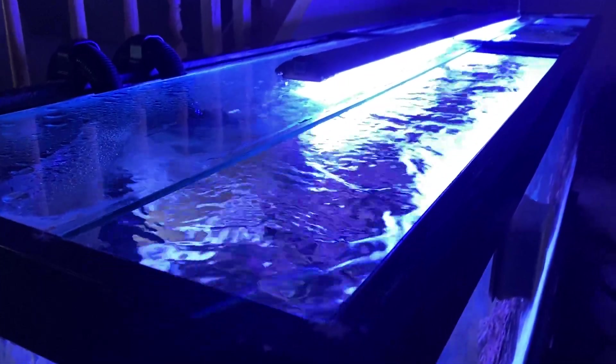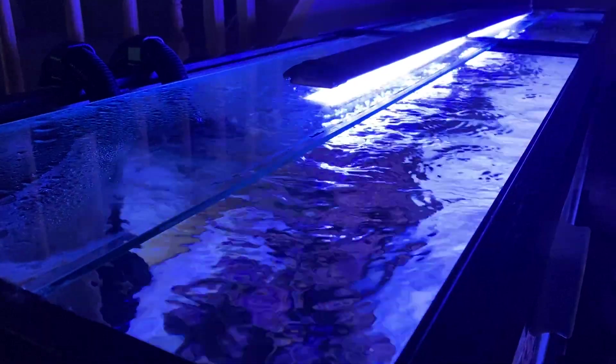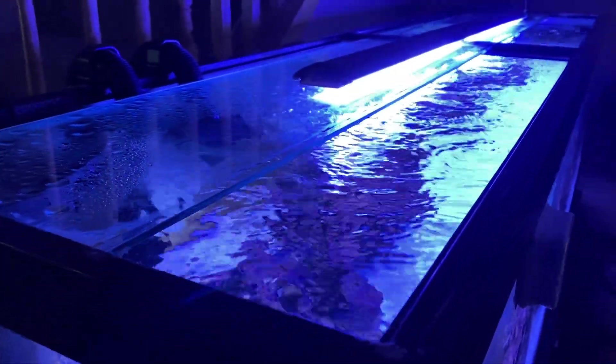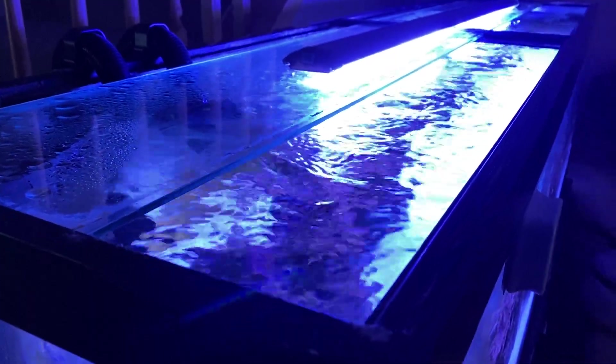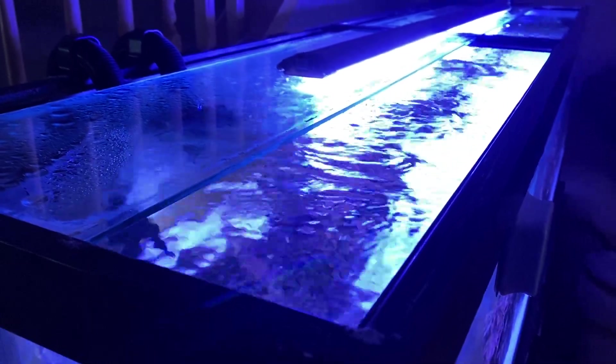If you have no lids, that's a con because fish can jump out, and you're going to have to replace water due to evaporation at a much faster rate. I don't have an ATO and I don't dose anything — I rely on mother nature. So I'm replacing water maybe a gallon every two days, maybe every day, and now I'll probably have to do it every day.